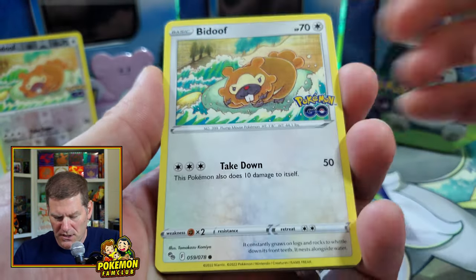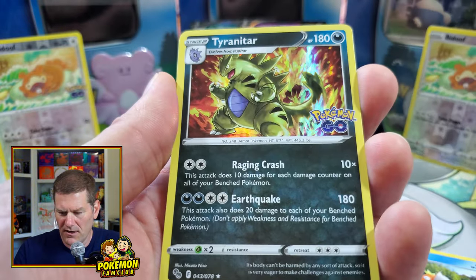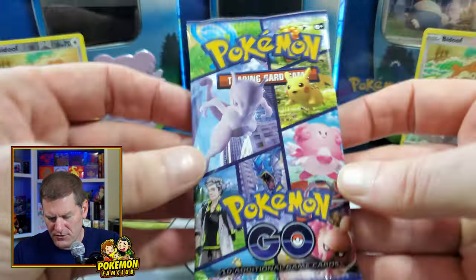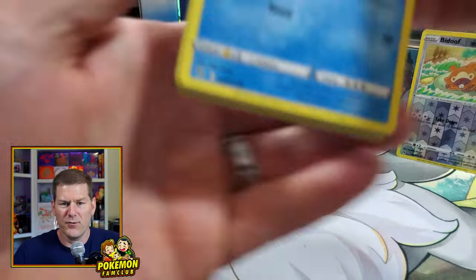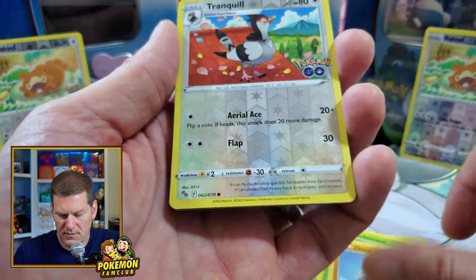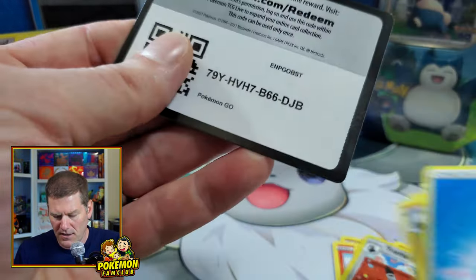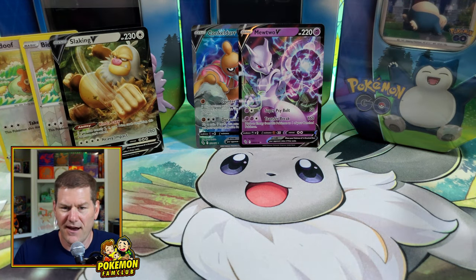We got Bidoof again, Onix, Bibarel, Meltan, Magikarp, another Bidoof Ditto. I think I'll give him away — we got Dragonair, that's our rare. I'll give away the Bidoof when I hit the Charizard, and you'll get a Ditto too! So make sure you subscribe and hit the bell so you know when our videos drop, because we're doing giveaways all the time. We got the Slacking V — so we doubled up on Dittos and got one Slacking V.